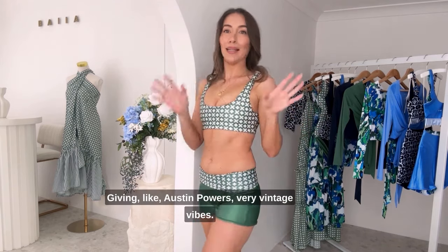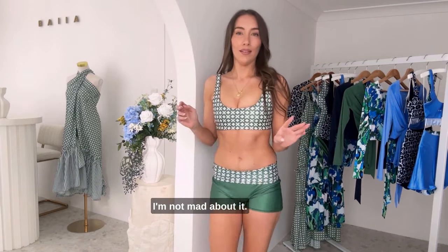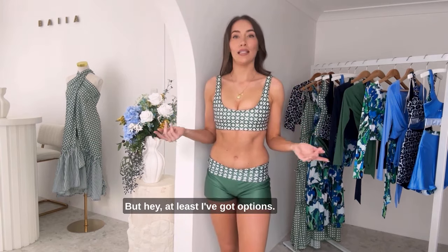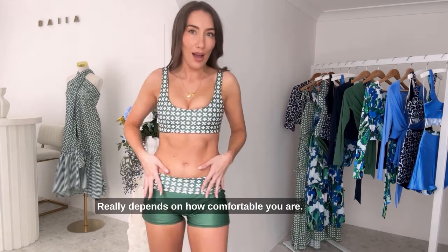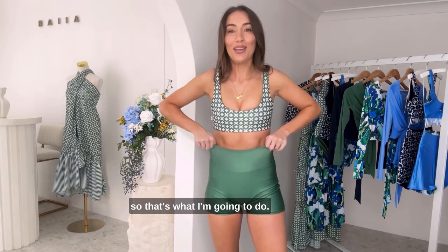What do you think? Giving like Austin Powers, very vintage vibes — I'm not mad about it. It's not my first way that I want to wear it, but at least I've got options. It really depends on how comfortable you are. I personally prefer to keep things high waist, so that's what I'm going to do. I've pulled them back up.